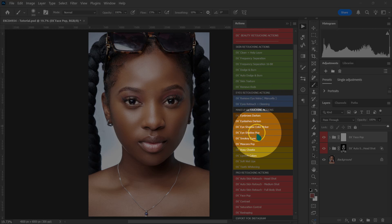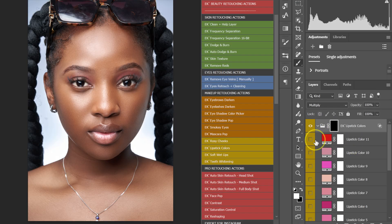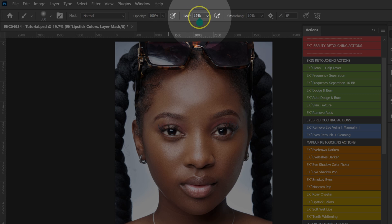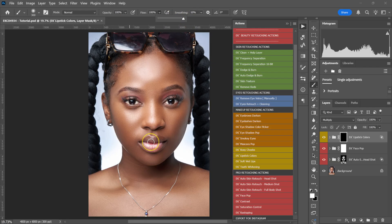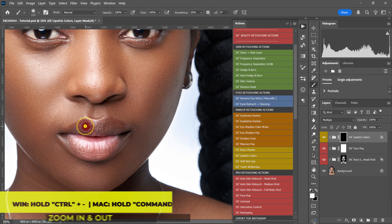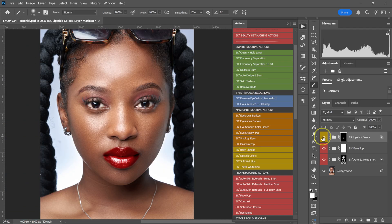Go back to your Actions panel and left click on Lipstick Colors. Open the Lipstick Colors folder and enable any layer. Enable one and then close the folder — everything is already set and selected for you. Change the flow from 15% to 100%. Zoom in a little bit with Ctrl or Command Plus on the keyboard, and just paint the lips.